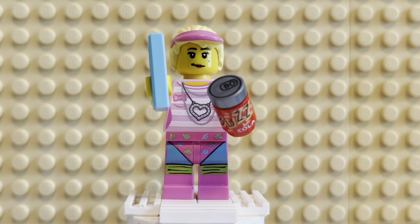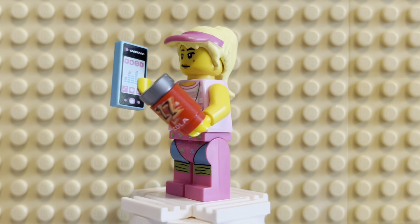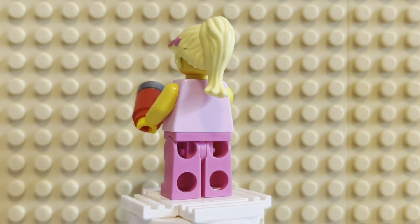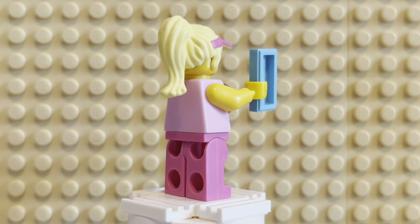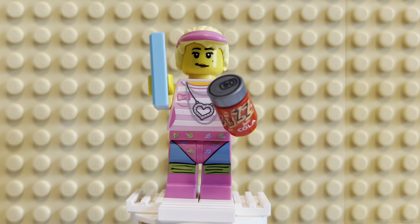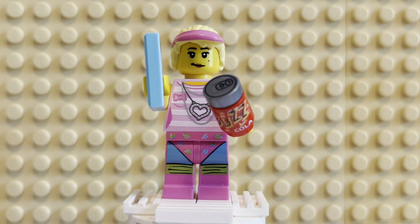So it's kind of based on Margot Robbie's version, and here's a 360 of her. She's got two different accessories, and I just created her out of the blue — why not? And my favorite part about this figure is the leg piece. The legs are so cool to me.